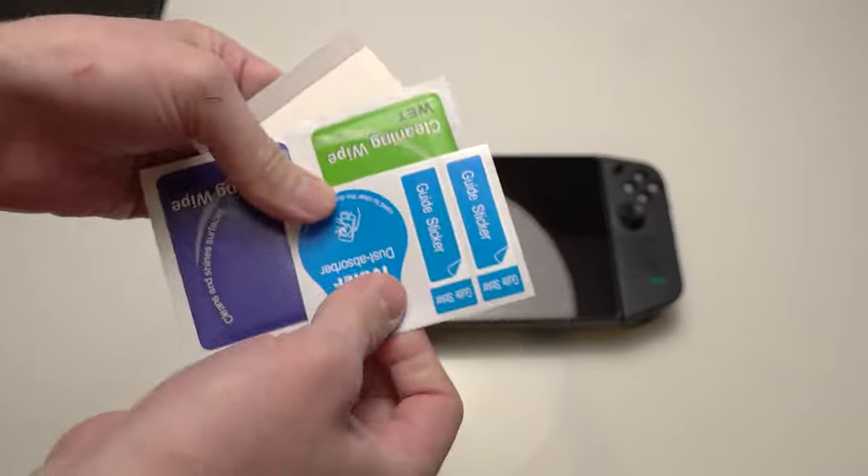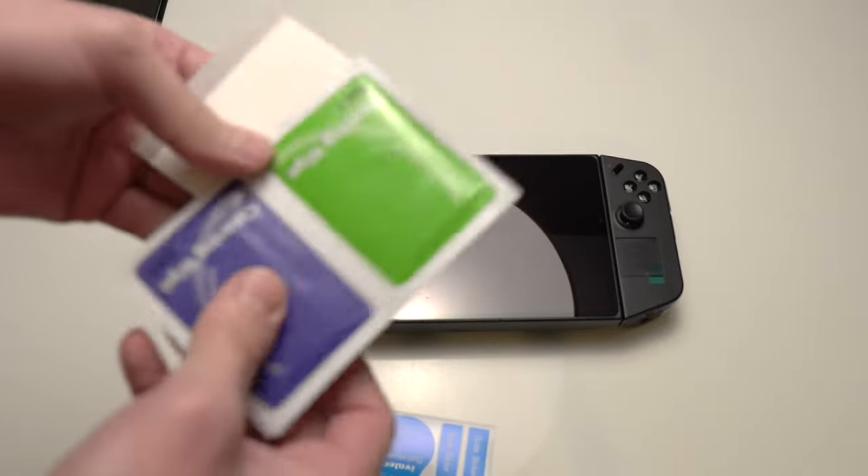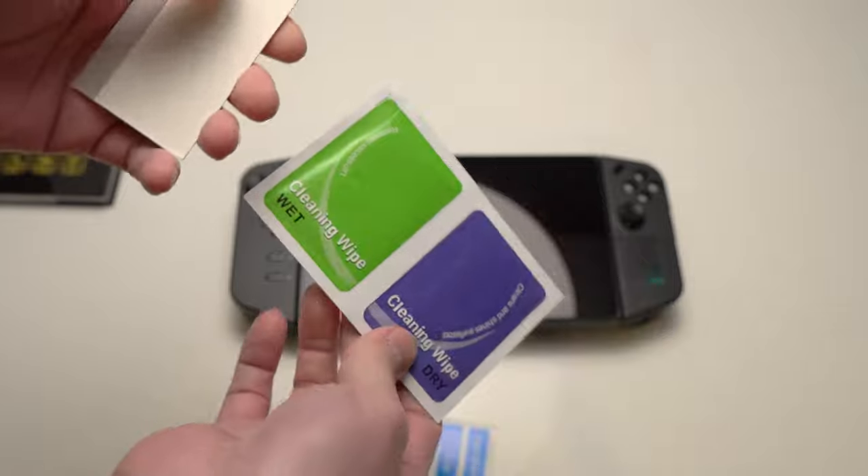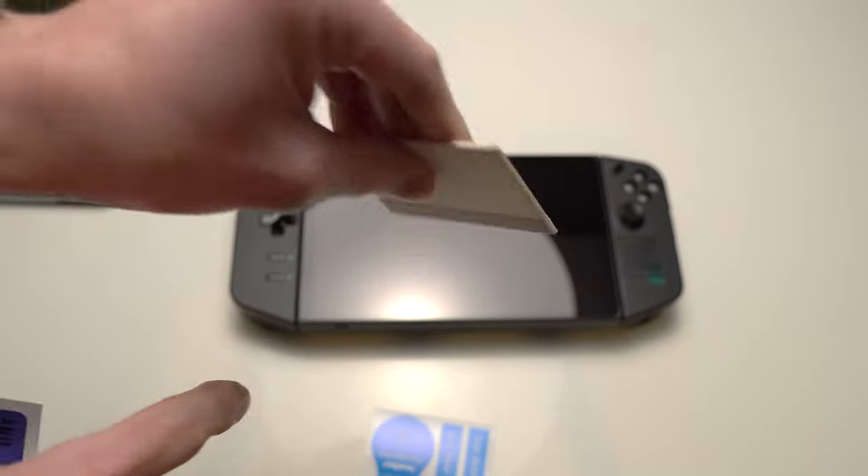You have three things you'll need: the guide stickers, the dust absorber — you don't have to use that, but it's there — wet and dry wipes, and a squeegee. You'll use the softer end of the squeegee to roll it on.